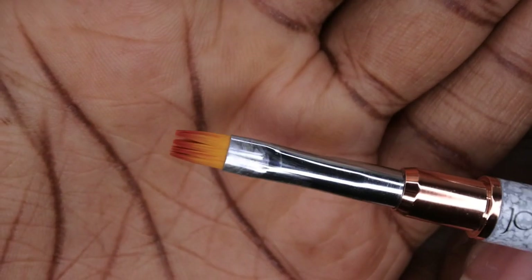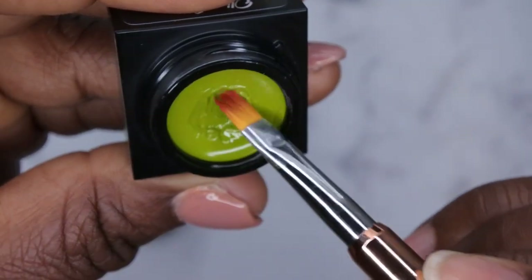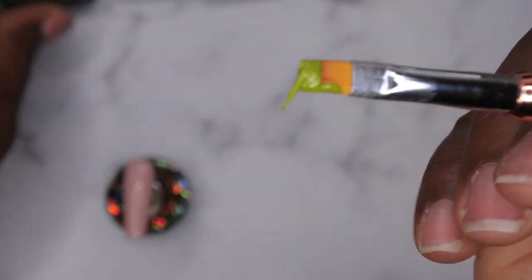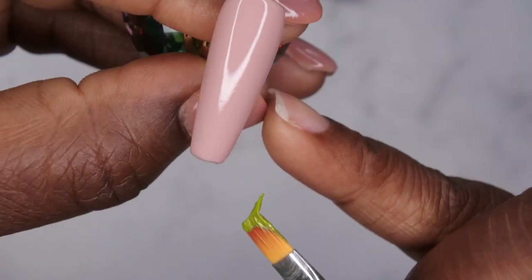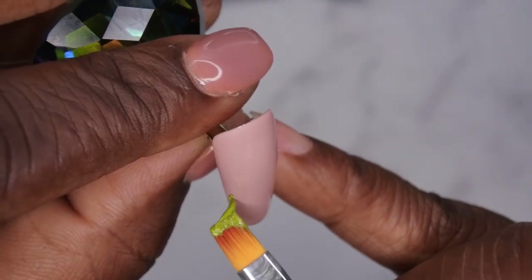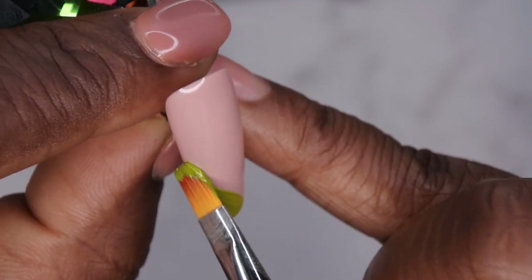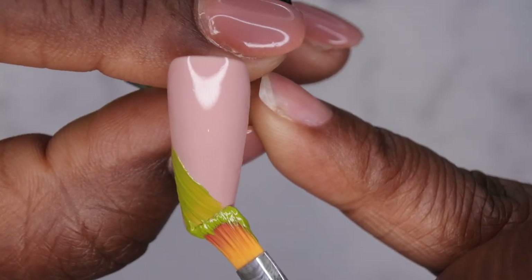I found it easiest to go in with the square brush and just take a little bit of the pudding gel — the consistency of these is really nice and creamy. You'll get a little bit of the pudding gel onto the brush, and then what you'll want to do is start on the side of the nail. Your goal is to make a diagonal line from one side of the nail to the other. I'm going to float the product a little bit first, and then come to the edge of the nail, apply light pressure, and make a straight line going all the way across.